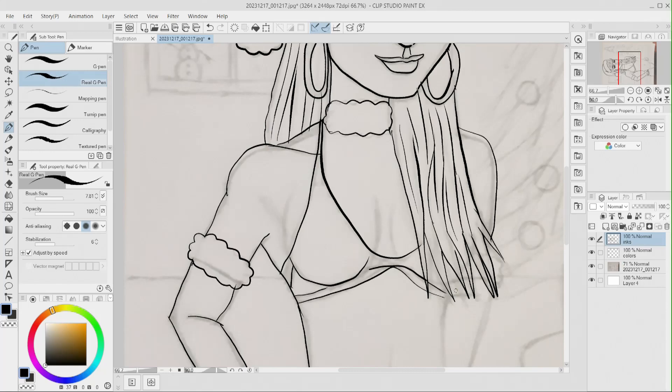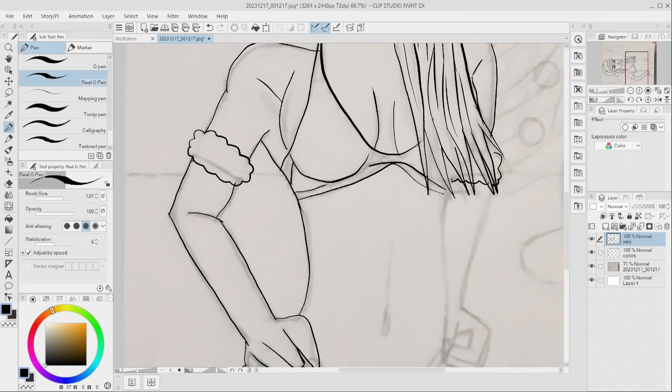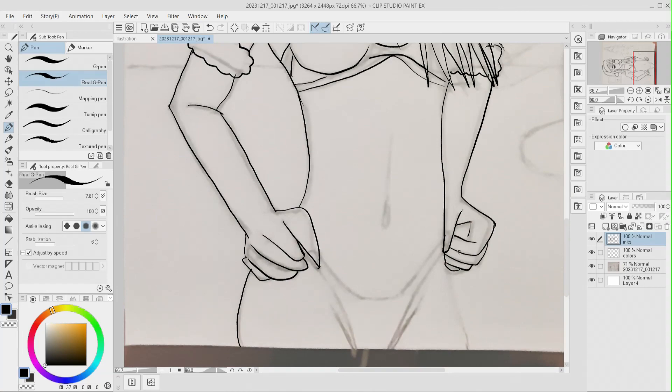I don't know why I kept redoing that. I won't be able to see it because of her arm anyway. I thought, is she too thin? I don't know. I think she looks pretty good. Her like G-string thing.